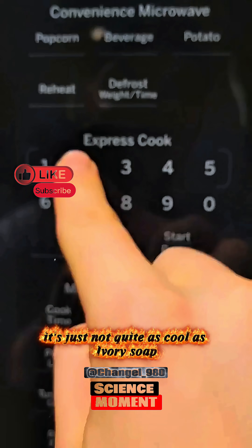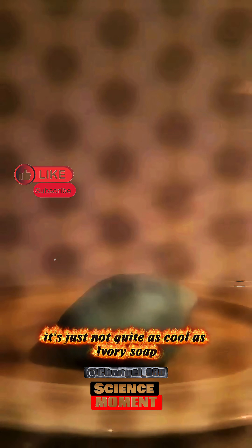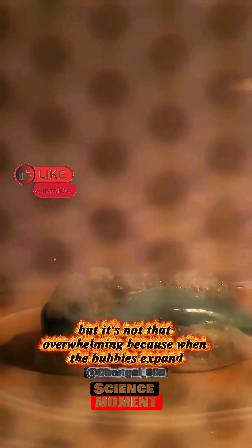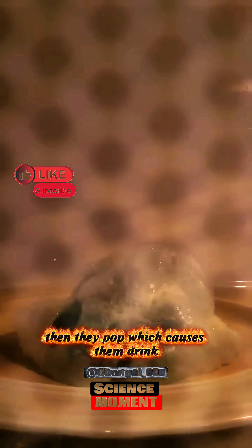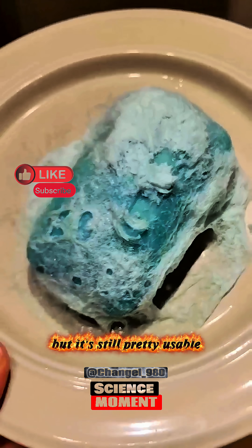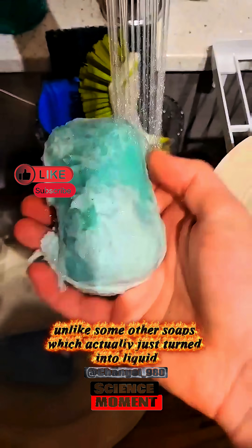When microwaving regular soap, it's just not quite as cool as Ivory soap. As you can see, some of the bubbles are expanding, but it's not that overwhelming because when the bubbles expand, they pop, which causes them to shrink. Heating this one up does give it a weird texture, but it's still pretty usable, unlike some other soaps which actually just turn into liquid.